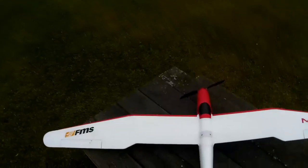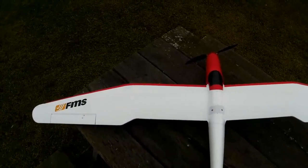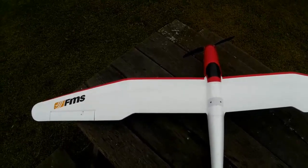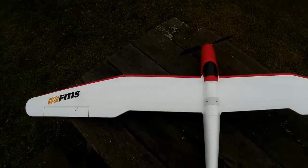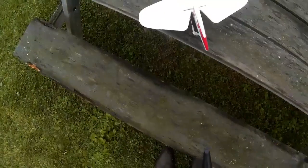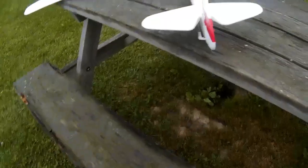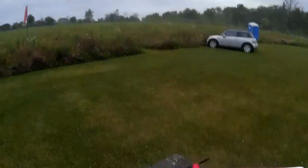That rudder might be slightly off - it's pretty central but I'm trimming it a little bit. I'm putting a little bit of left trim into the rudder because it seemed to me it wasn't quite centred - it was a hair out. I think that's about as straight as you're going to get it. It's hard to judge.